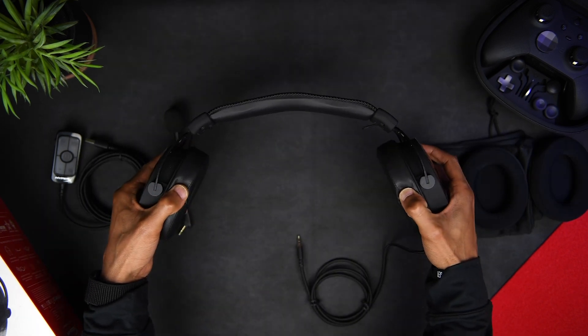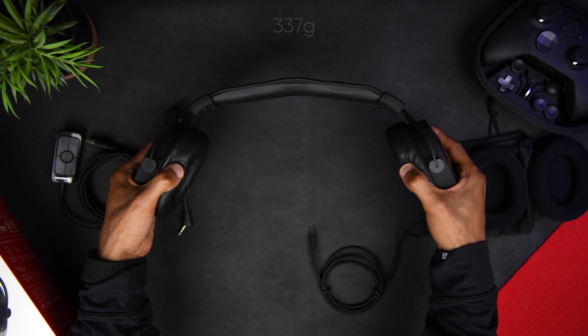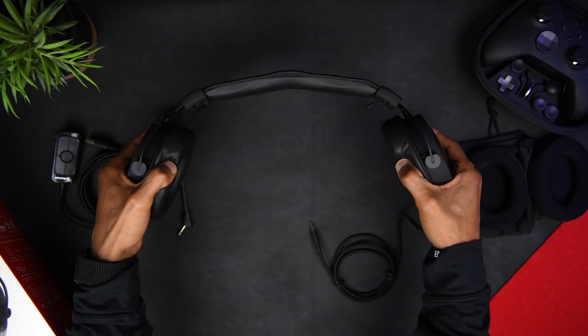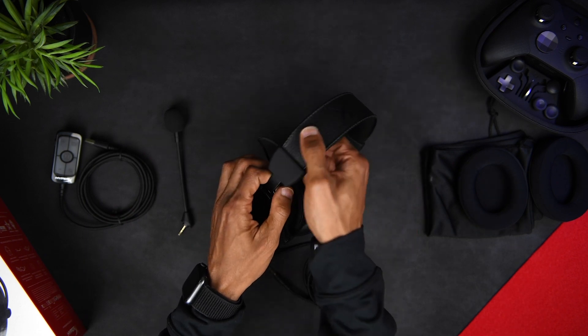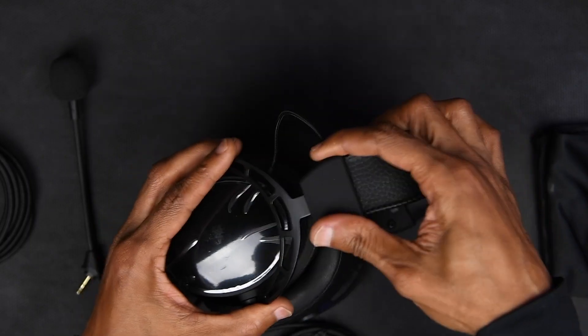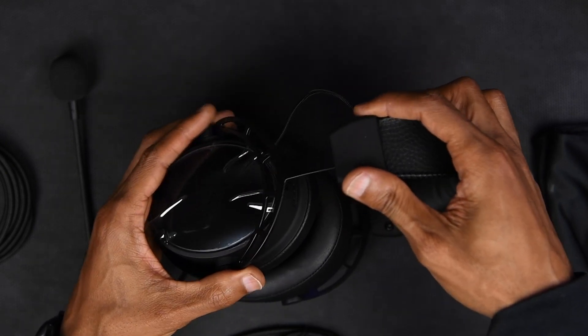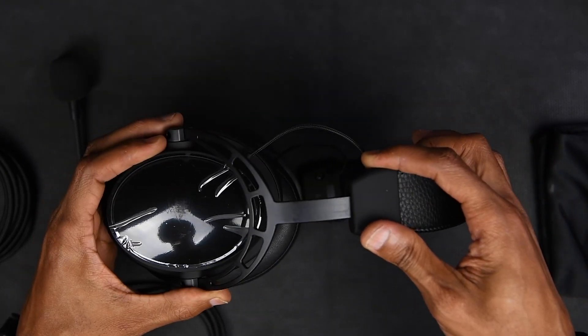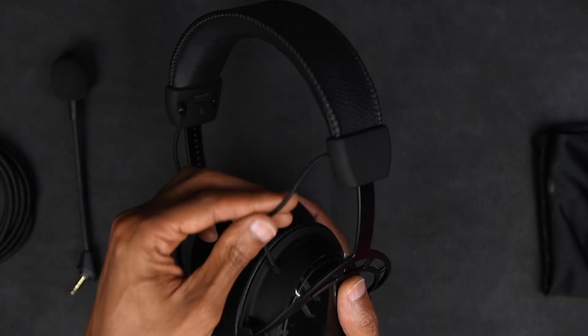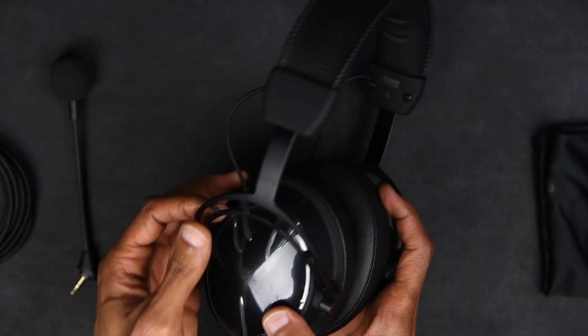Now these headphones have a nice solid build. They're made mostly out of aluminum, but aren't too heavy. They also offer a lot of flex, showing no signs of stress or creaking when stretched. The headband adjustments are stiff, yet still easy to adjust. Now one of the things that I don't like about this build are these loose wires. I'm assuming that they're there because the frame is aluminum and there's no plastic housing to route them in, which is understandable, but I don't like how they move around when you adjust the headband.